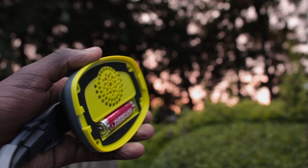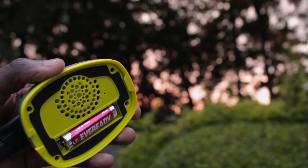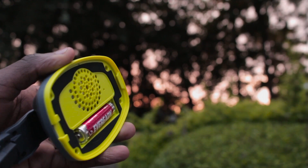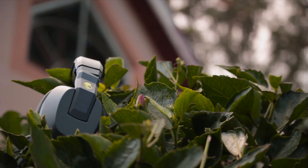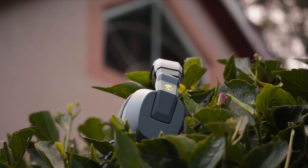What about the sound? Unlike most headphones, you can insert a battery that powers a built-in amplifier, which works quite well without distortion. They will also work without the battery. Continuing the theme of exclusivity, they come with two types of drivers: the first being the REX40, which is the main driver providing most frequencies except deep bass, and the second being the Sensation 55, specially designed by Skullcandy to provide sensational bass.